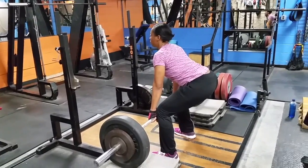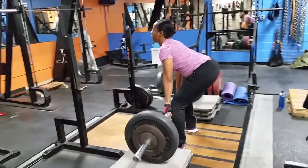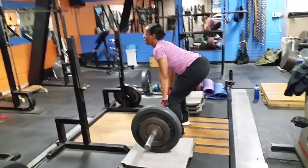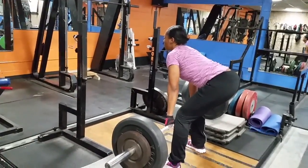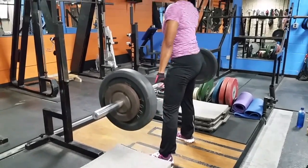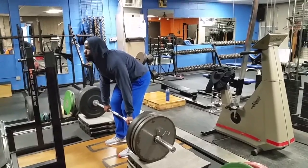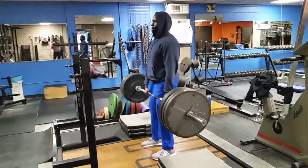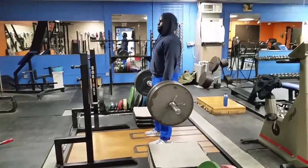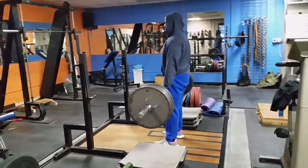We ended this day on some rack pulls — not all-the-way-off-the-floor deadlifts, but rack pulls — and we added a little bit more extra weight. We do crazy things like this in this dungeon gym here in Burlington, North Carolina. Here I am doing 350, keeping about six to eight reps, trying to keep my form nice and tight, and this is how we concluded our back workout on this day.